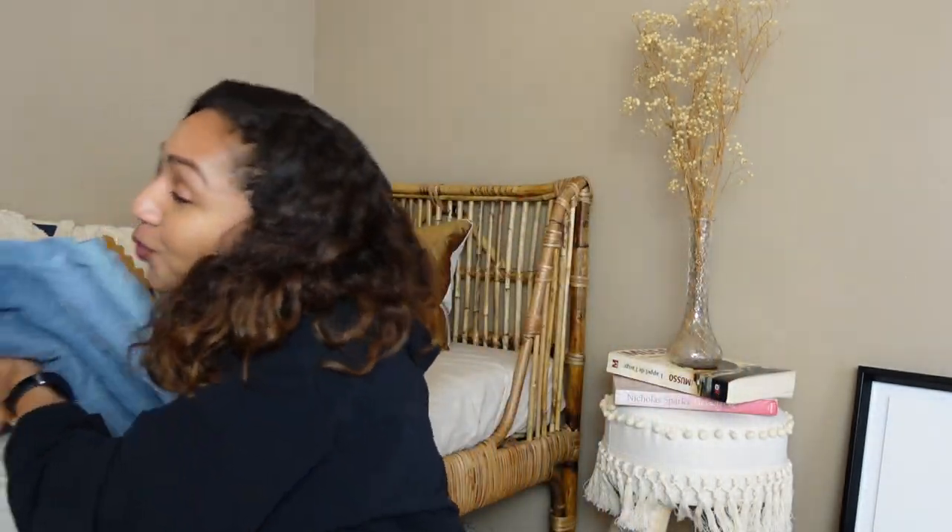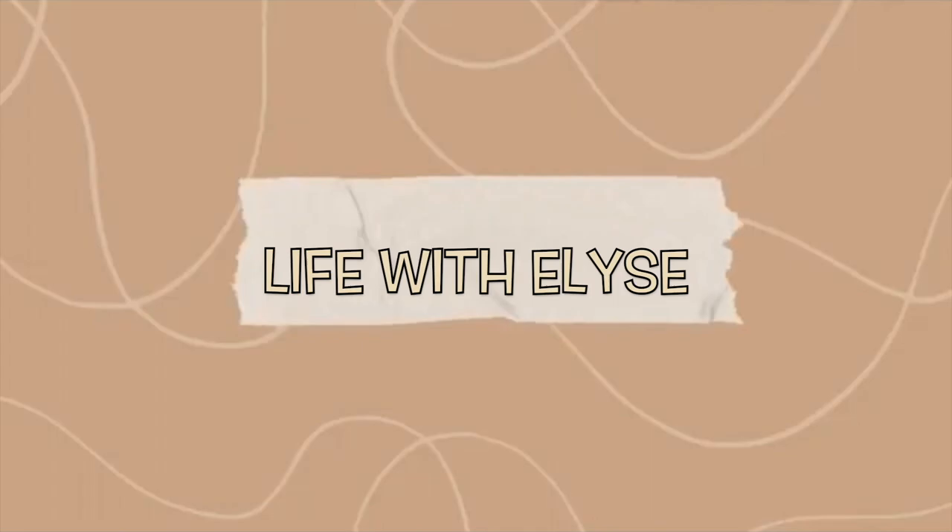For today's video I have a jeans review. Hi guys, welcome back, or welcome if you are new. My name is Elise and I make weekly videos, sometimes twice a week, about fashion and lifestyle. If you like this video please give it a thumbs up, as it does help my channel, as well as subscribing. I'm really trying to grow my channel this year — my goal is to reach my first thousand subscribers by my birthday in June. I'll leave my body measurements down below in case you have a similar body type, and if you have any questions please leave them down below.